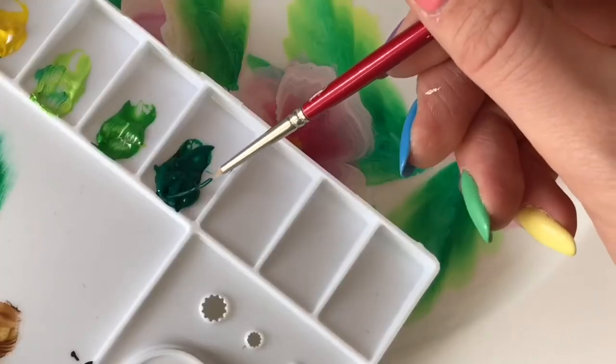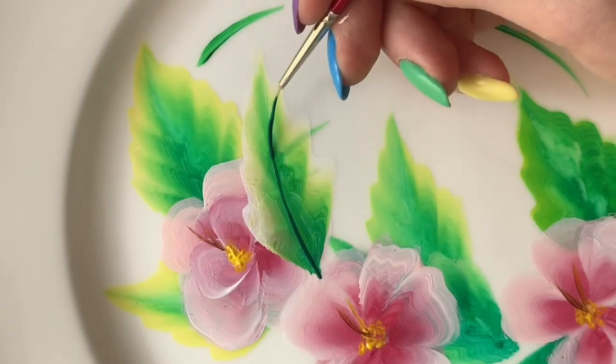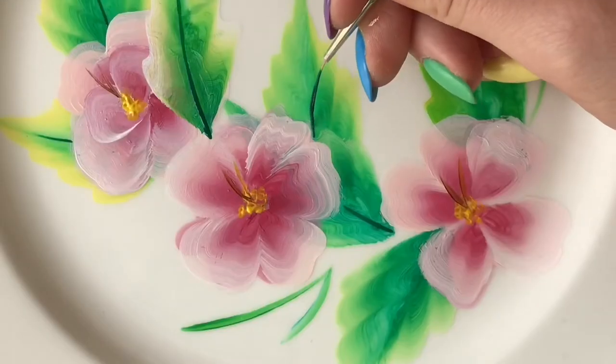Now using this really thin brush, I'm going in with my deep green color to add detail to all of the leaves.